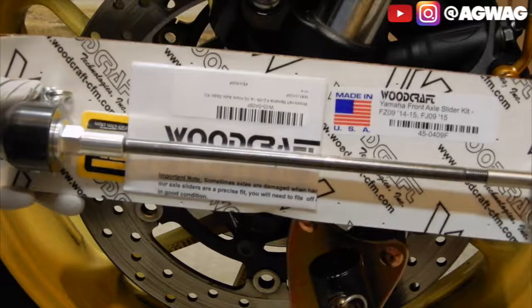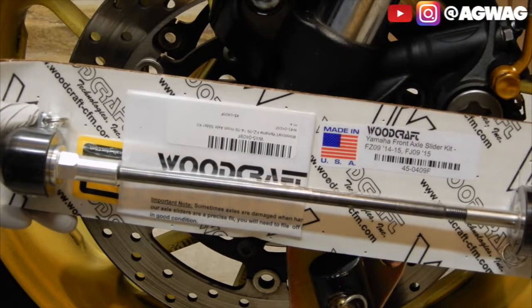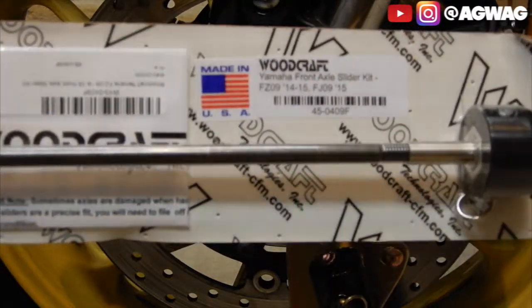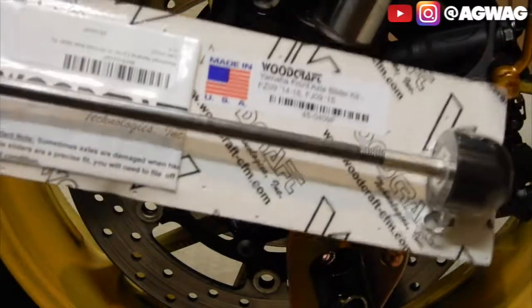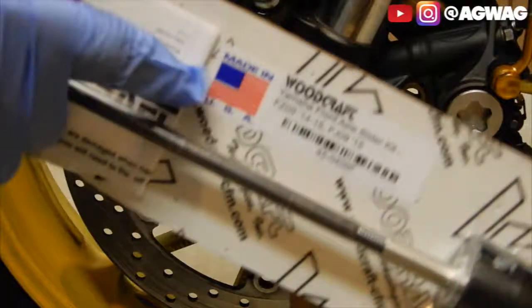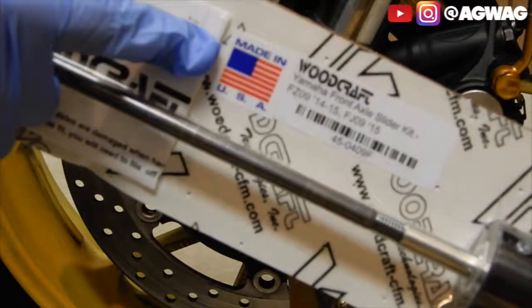What is going on everyone? We're going to be doing a quick install here of the Woodcraft front axle sliders. This is for the FZ09. This is going to be a fairly quick install because from what I remembered these Woodcraft axle sliders are really really easy to install. So it's probably not even going to be a five minute video. And one of the good things about Woodcraft is pretty much everything that they make is always going to be made here right in America.